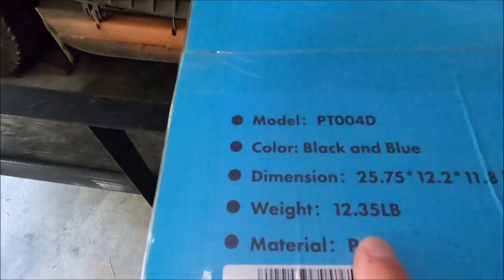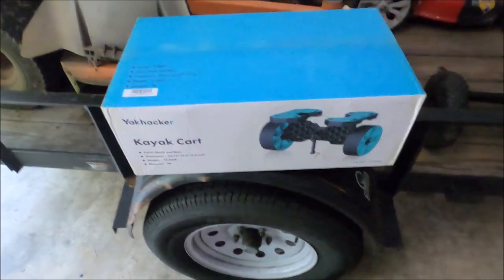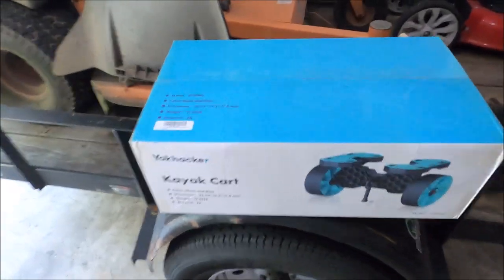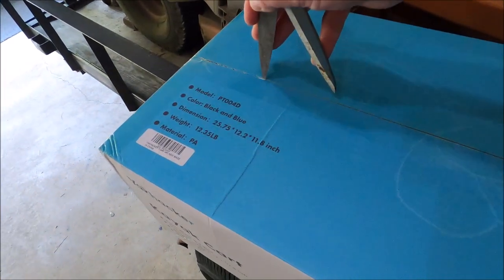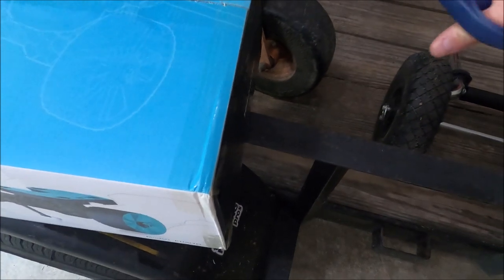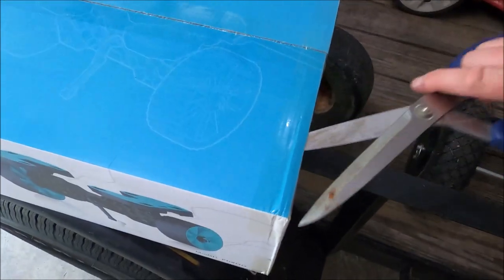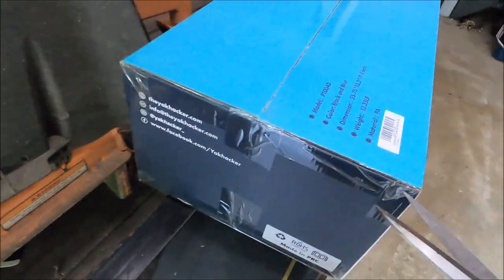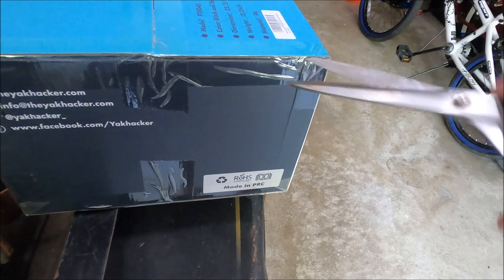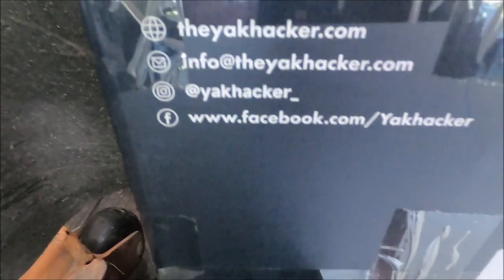What I did notice is look at the weight — it feels solid. Let's get it unboxed. The shipping was fast, you can get this on Amazon — I'll put a link in the description. The people are super nice to deal with, and the packaging is top notch.